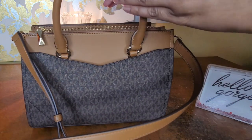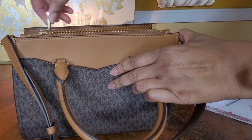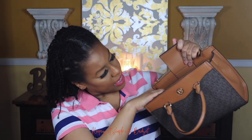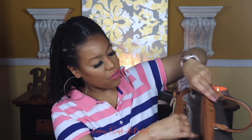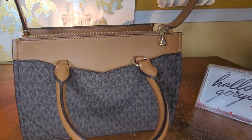So if you carry a lot of things that need to be separated, this would definitely be a bag to go for. On the inside, you get another zipper compartment that almost goes the length of the bag, and I can definitely fit my entire hand in there.